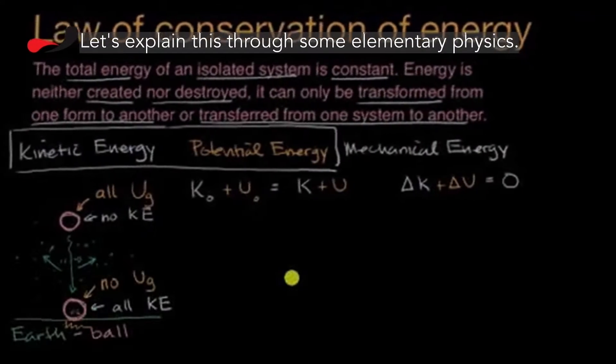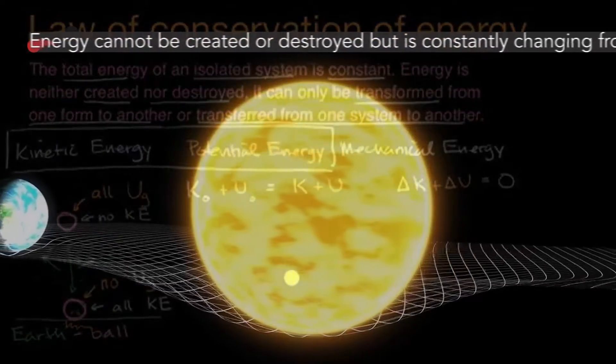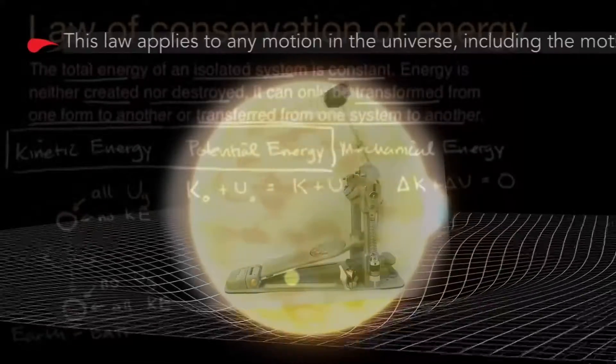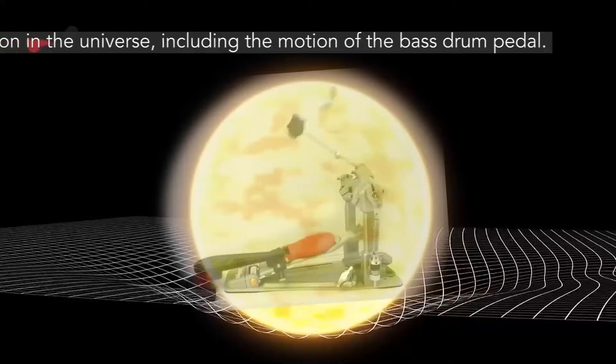Let's explain this through some elementary physics. Energy cannot be created or destroyed, but is constantly changing from one form to another. This law applies to any motion in the universe, including the motion of the bass drum pedal.